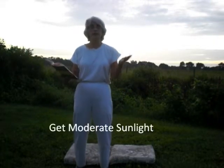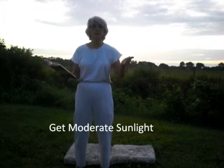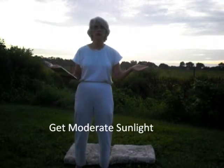Then it says get moderate sunlight. It is recommended that you get sunlight early in the morning within two hours of sunrise. And if you can't catch it then, catch it within two hours of sunset. There are certain rays present in between those hours that are negative towards us, but very beneficial if we get our sunlight in the first couple hours of the daytime and last couple hours before sunset.